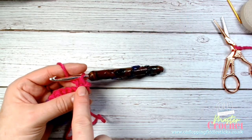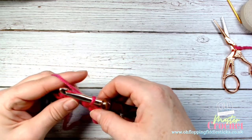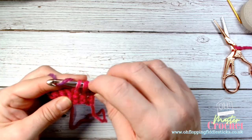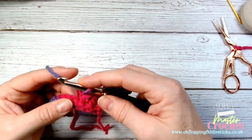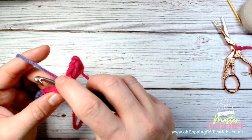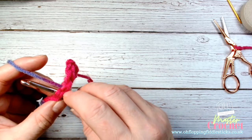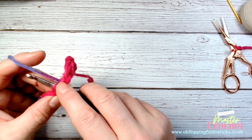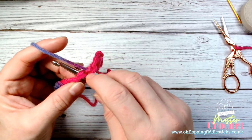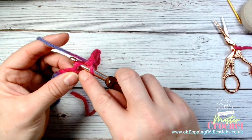Then I work into each stitch head creating double crochets. For double crochet, you take your hook and go underneath your stitch head. According to our anatomy, you've got that V shape there — can you see it? You take your hook and go underneath, which takes you to the third loop.